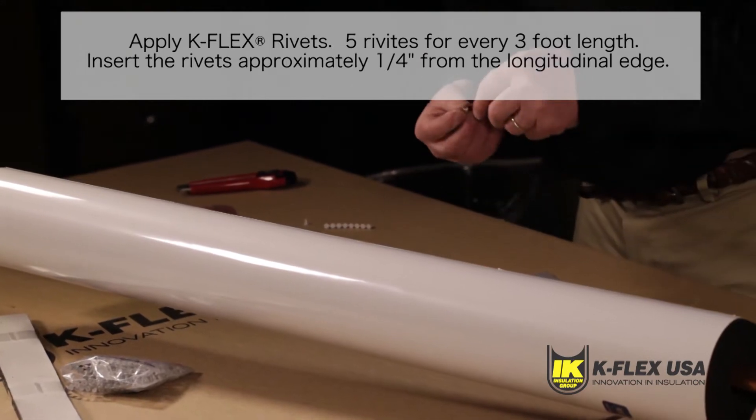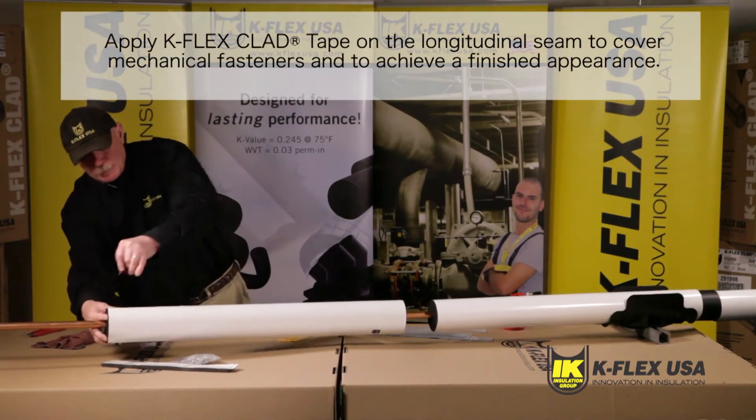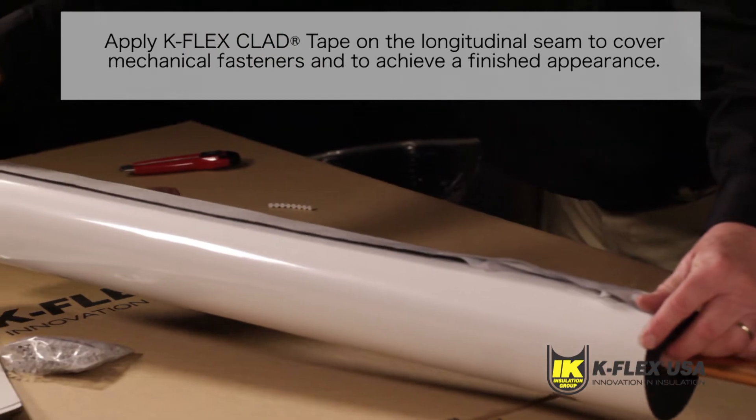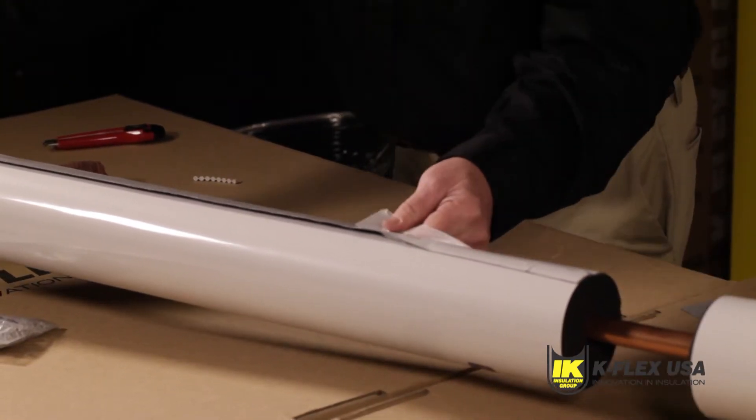When you have inserted the rivets, apply K-Flex clad tape on the longitudinal seam to cover the mechanical fasteners and to achieve a finished appearance. The tape strips are included in the insulation box. Use a plastic squeegee to eliminate wrinkles and air pockets.